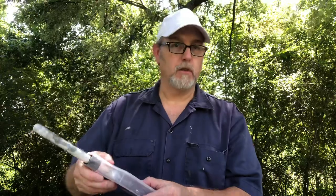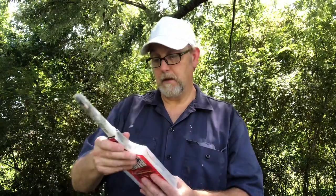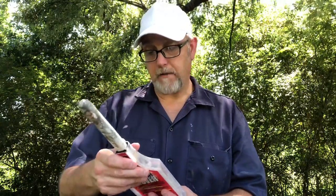It keeps your brushes wet and ready to use. If you're going to lunch, you can come back and they'll still be ready — not dried up. In the past I've wrapped brushes in a wet towel, but I'd come back and they'd dried out inside the rag. These things are amazing compared to that.